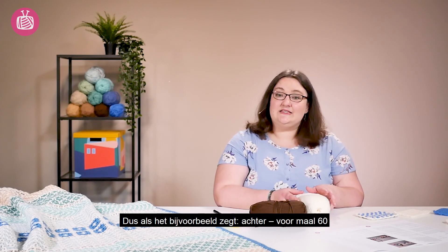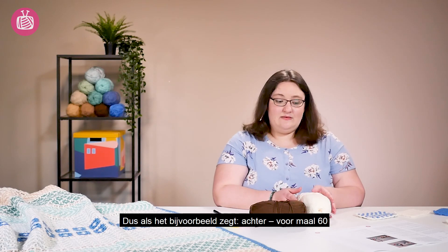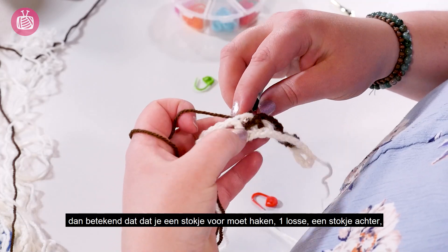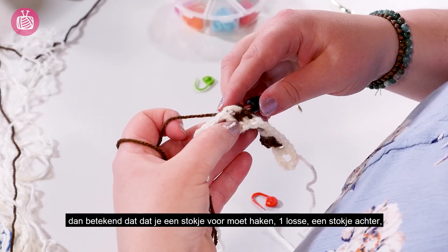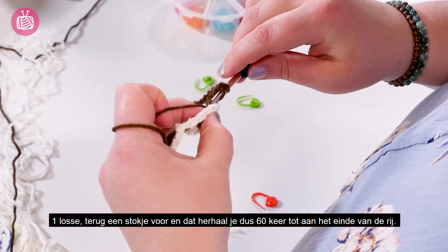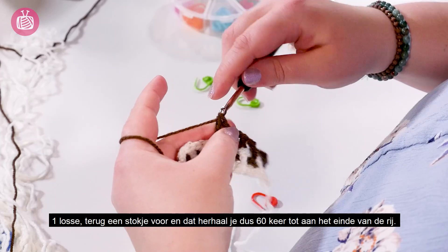So if for example it says back front times 60, then that means you need to do a front double crochet, chain one, back double crochet, chain one, front double crochet, and you repeat that 60 times and that will take you to the end of your row.